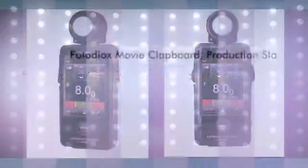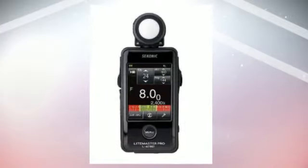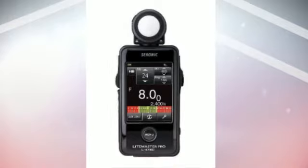Wooden and painted in black with white lettering, the 8x10.5 inch board can be written on with regular chalk, and the clapper snaps just like on a movie set. It features a fully functional clapper that can be written on with regular chalk.